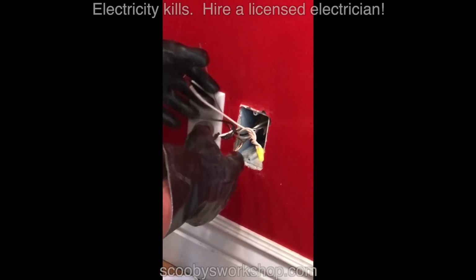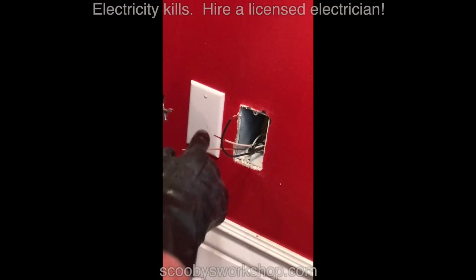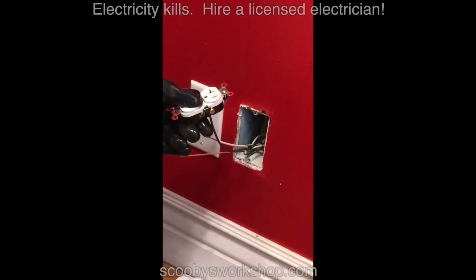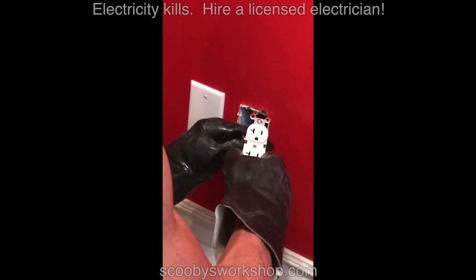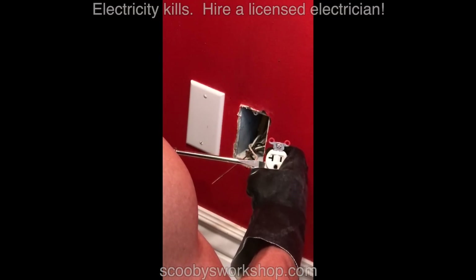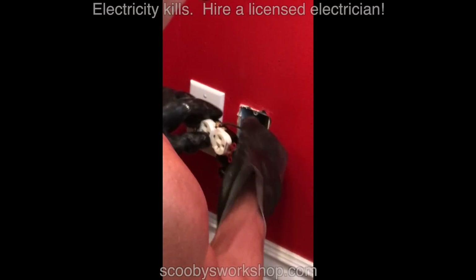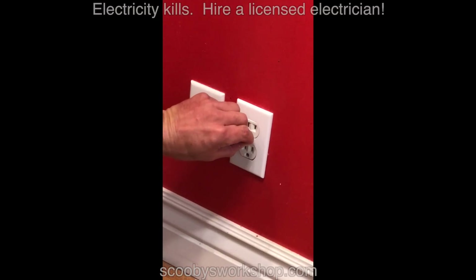I'm going to get all this wiring into the box, leaving the pigtails out — bronze to black, silver to white. And lastly the ground. Now we get to put this in and put on the final plate. All that remains is to turn on the power on the breaker.